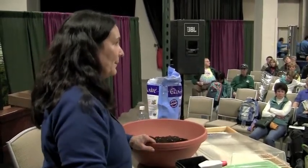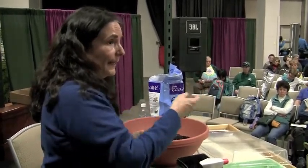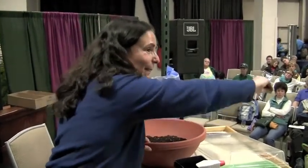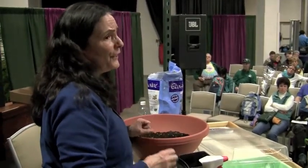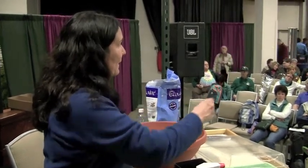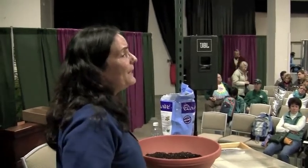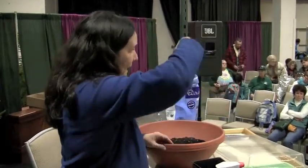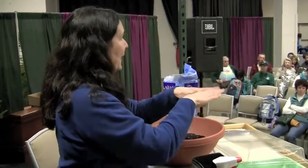Once they germinate, you have to thin them. Think about a carrot — they'll all come up and you don't want to sacrifice any, but you really have to. Thinning your seed bed is really important because you want to give each plant a chance to live. Zucchini is so easy to grow from seed — I like to hill up my zucchini, mound the compost, make a hole in the top, put three seeds in, cover it up, and let it go.